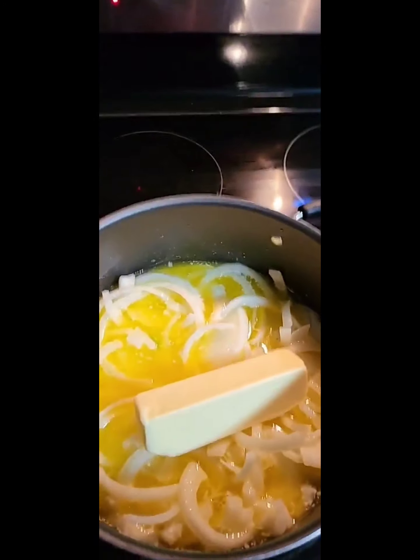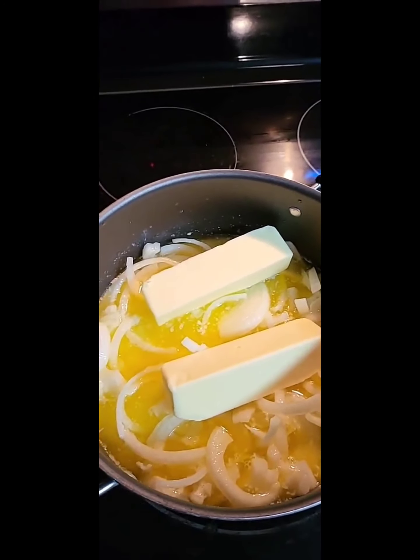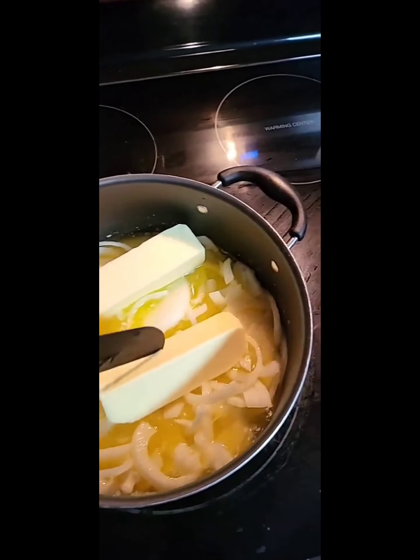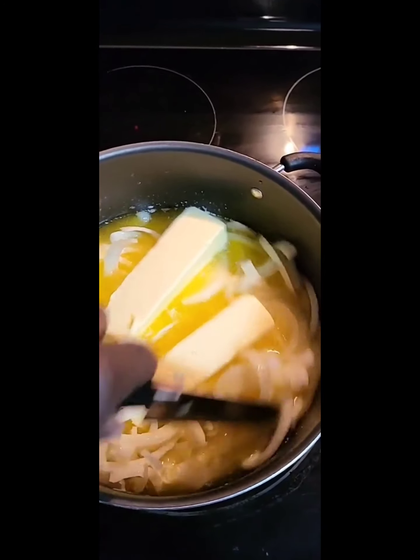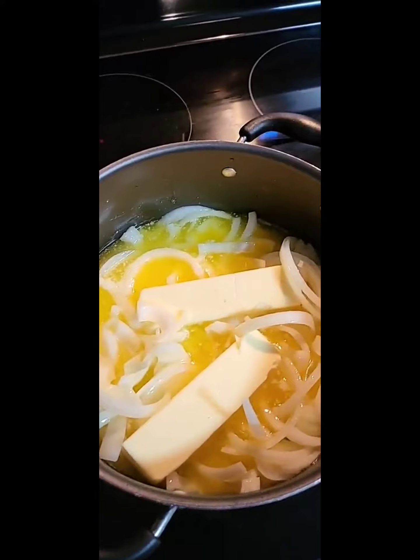I'm going to need some more butter. I added in two more sticks — she originally said to use six and I tried to get away with four, but yeah, use the six. I'm sure whatever sauce is leftover the next day is going to be extra flavorful.